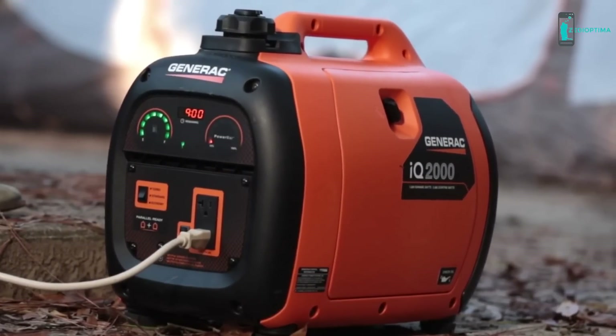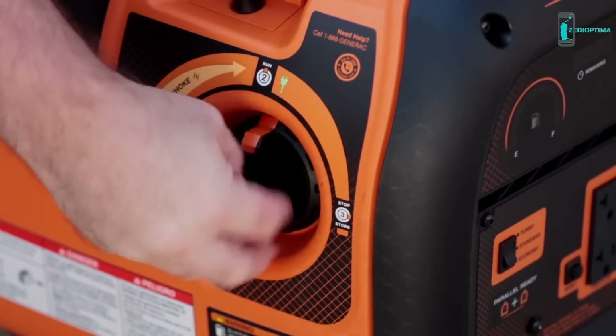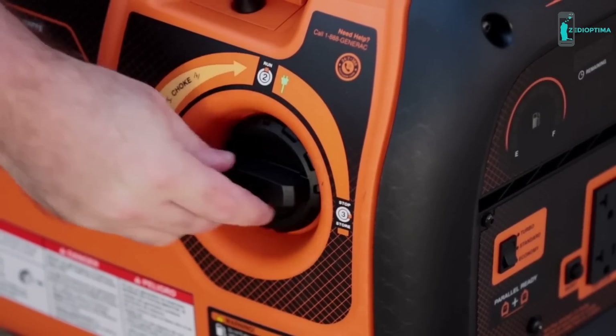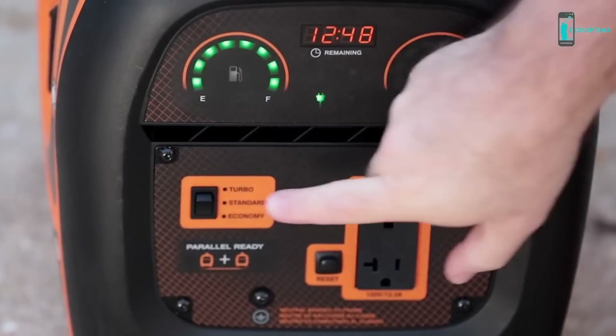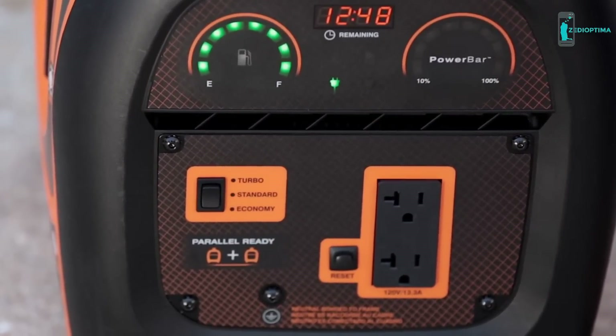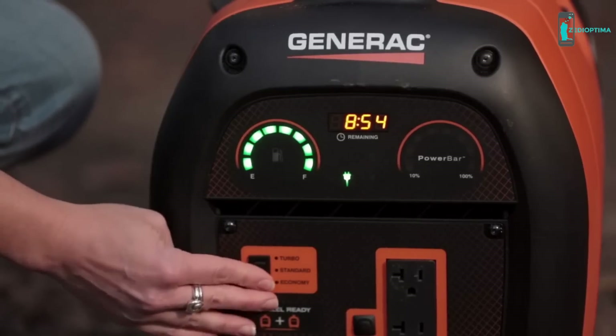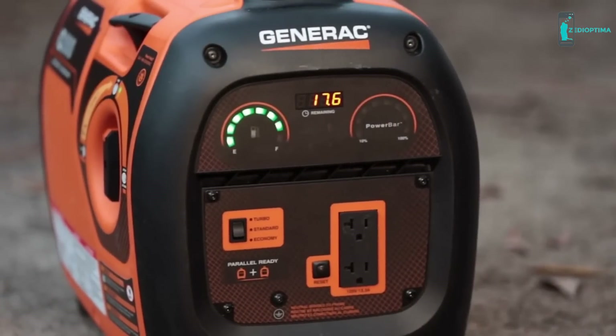It's also super easy to use. The power dial puts start, run, and stop functions right at your fingertips, and a simple switch lets you choose between turbo, standard, or economy power modes. Choosing the lower modes reduces noise and fuel consumption.